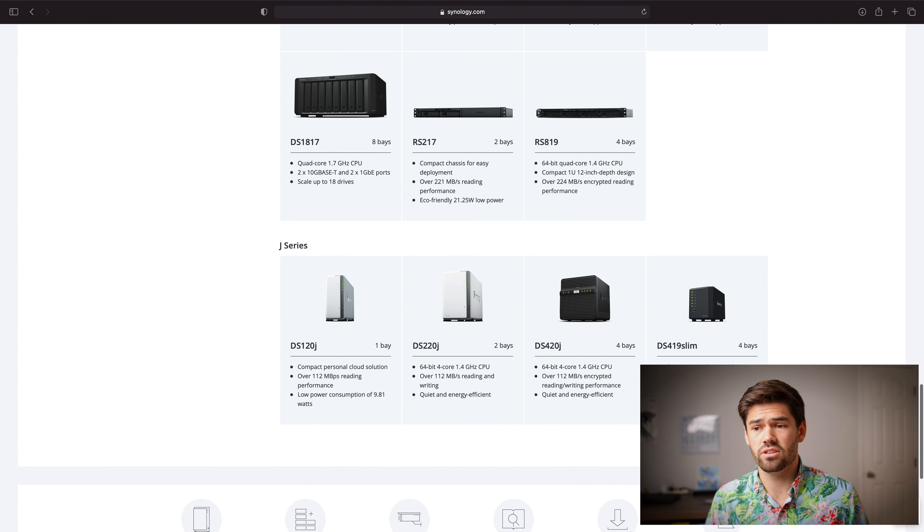Finally, we round off with the J series. These are your cheapest, lowest-performing NASes, but honestly a great starting place for people who really just need storage and maybe a backup. It's a very cheap entry point and you can still run a lot of Synology's apps. If you don't need a lot of performance, these are not a bad place to be — you can set them and forget them, with incredibly low power draw.